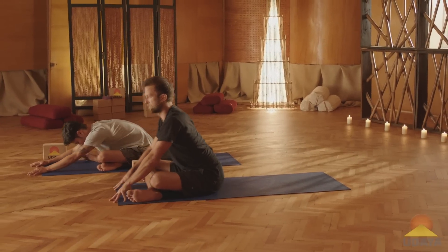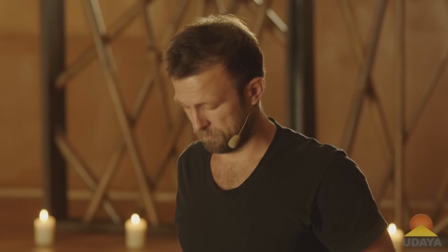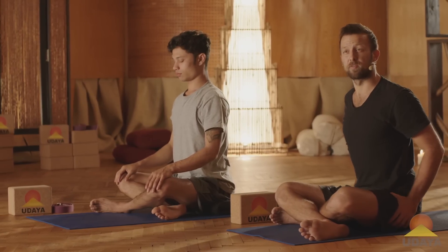Crawl yourself back up. Sit up nice and tall. Just notice how you feel. My hips feel pretty good after that. Thank you so much for joining us for your daily dose of yoga. Make sure to check us out next week or on udaya.com. Thanks.